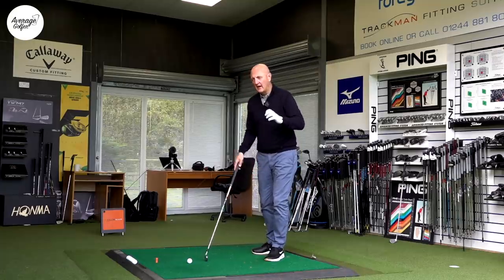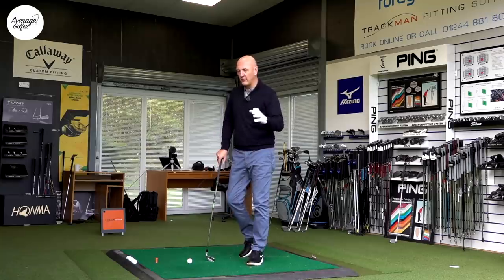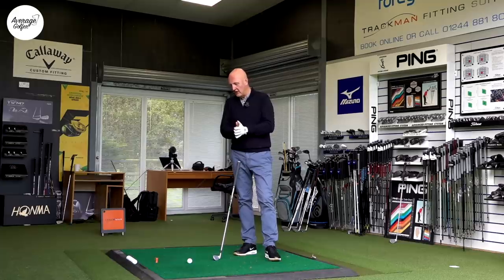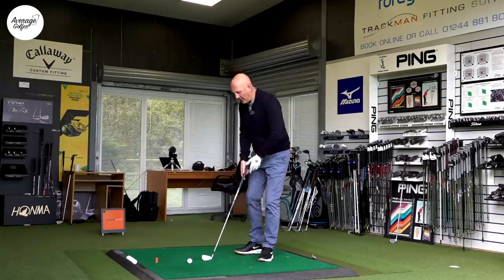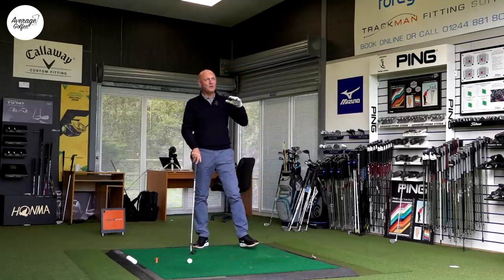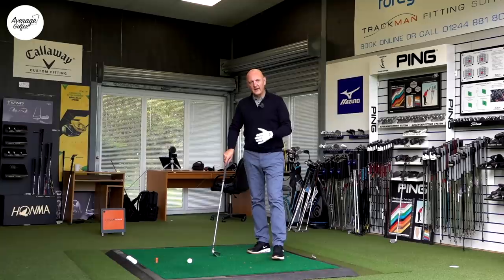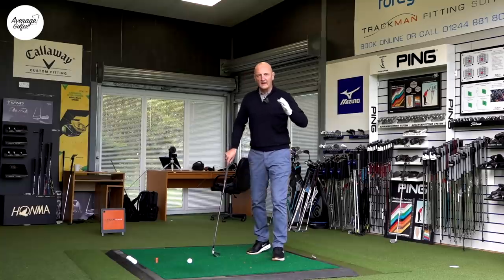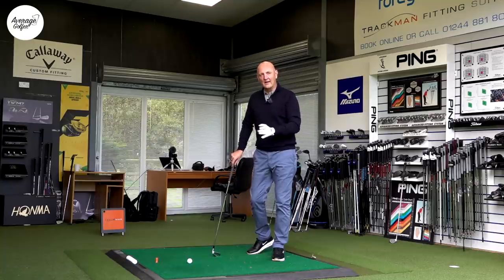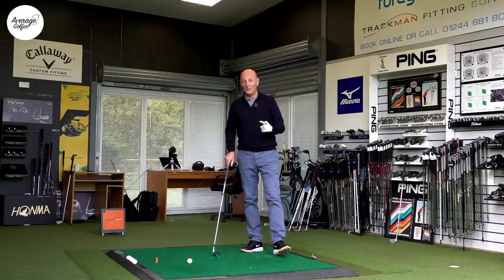Starting off with seven iron. Clubhead speed is, I think, a real key significant factor in this decision, especially when we go for the longer irons. I'm going to swing this club relatively easy — maybe not my regular speed, but we're going to keep it nice and easy — and record some data that I think is really consistent with what I would expect out there on the course. The number I'm expecting to hit is around 155 to 160, and then I'll work through each of those irons and analyse the numbers.